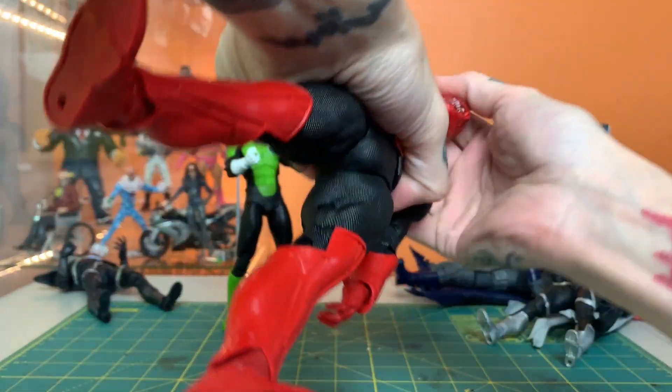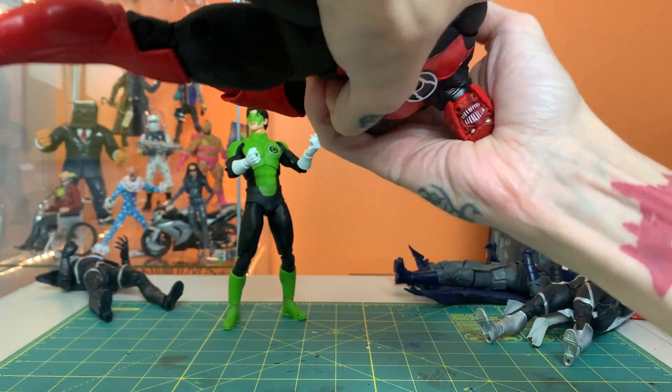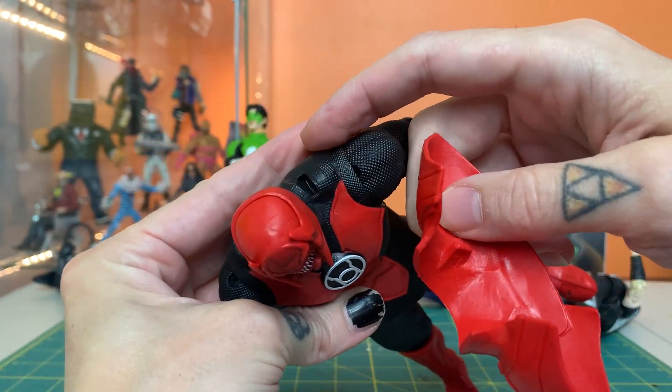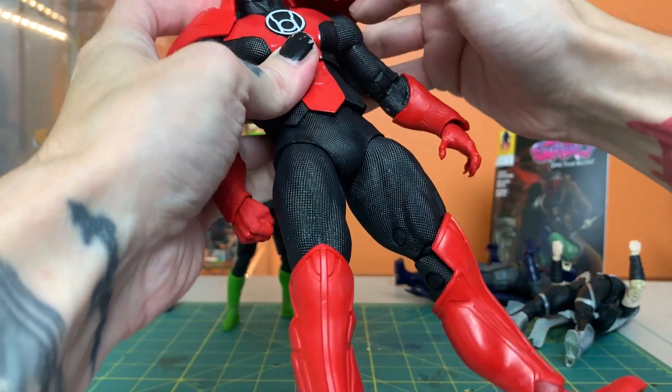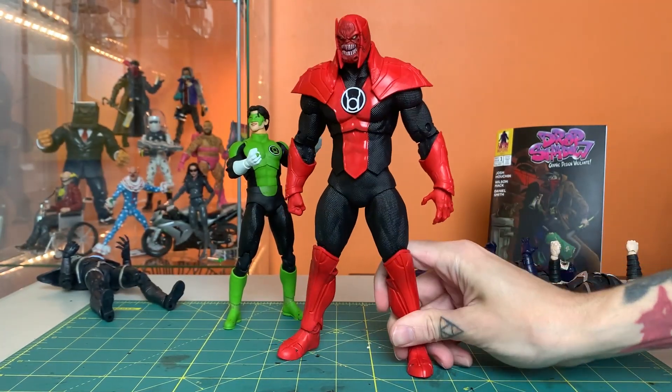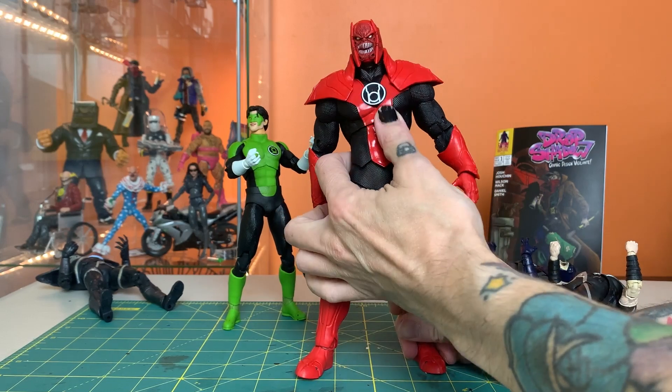Pop the head on like so. This armor over his shoulder has a couple of pegs that go into slots right here. That's got to be one of the easiest build-a-figs they've done so far.